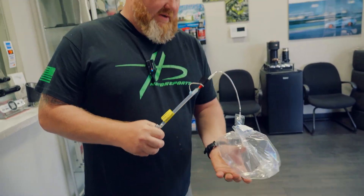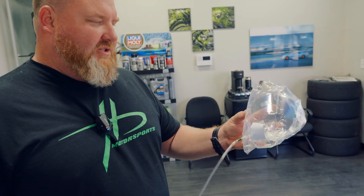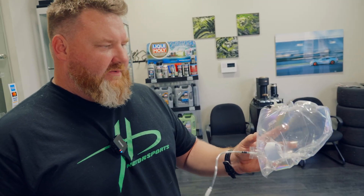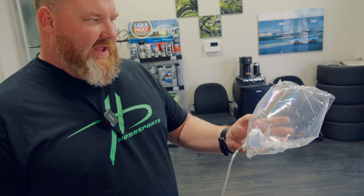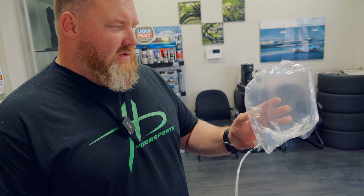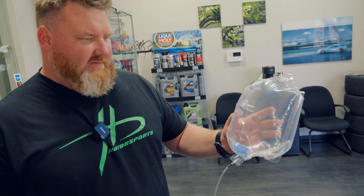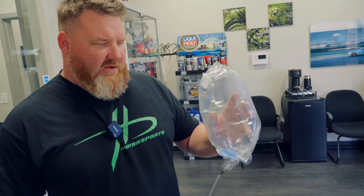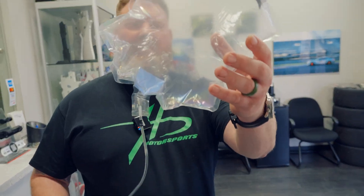We can show everyone — this is the hand pump. Last time we used shop air and it rapidly inflated. It's got glue on there, so when it's folded up it stays together. But everyone can see how big it actually gets to help pull the helmet off the head. Now it's all coming fully expanded, and everyone can see the shape of how it works.